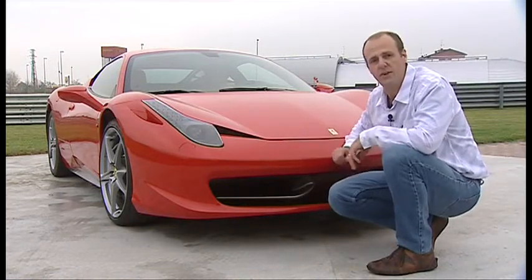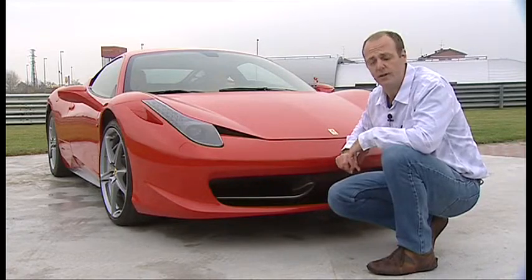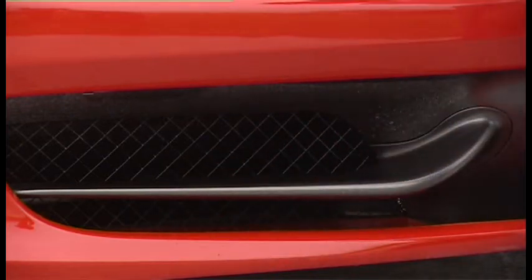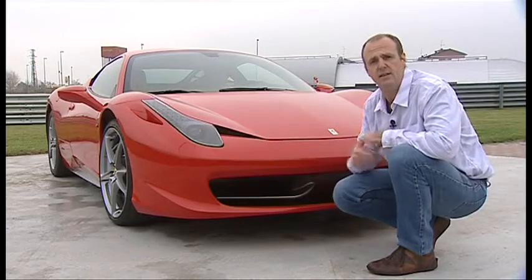The Italia looks more like a stealth fighter than a road car, and there's a reason for that — some of these components have actually been made by the aerospace industry. These little winglets here actually deform at high speed to reduce drag.